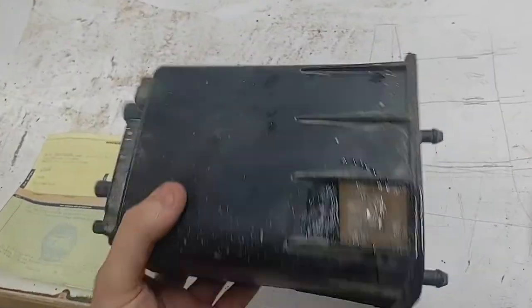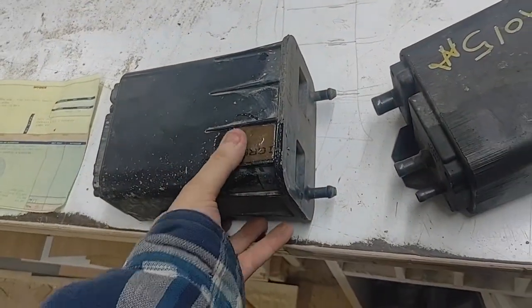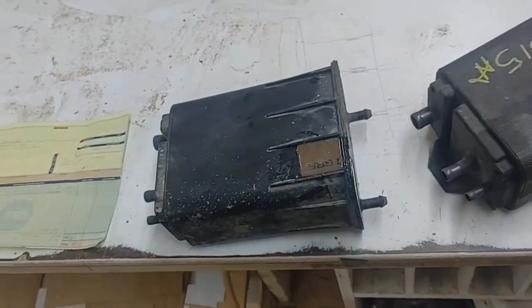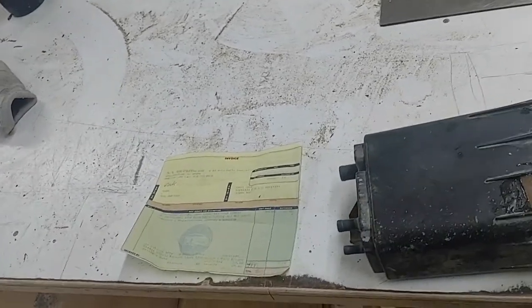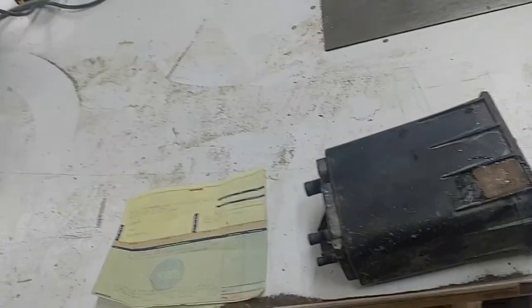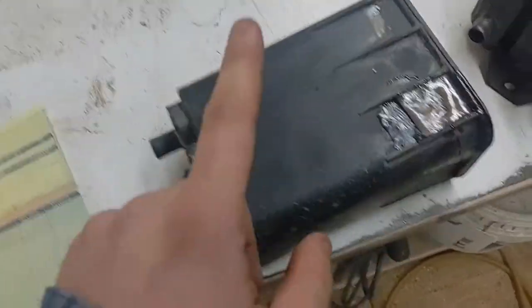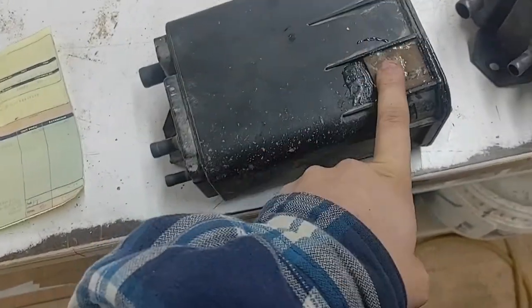I taped it up and then did a resin repair, but I need a new one because I filled up my truck two days ago and it ate a whole tank of gas in just two days. I was only driving 13 miles to work and 13 miles back. So I replaced it for 65 dollars.